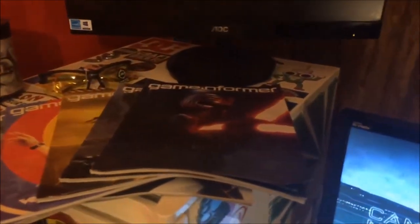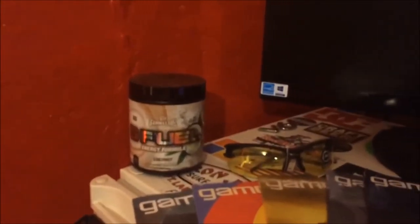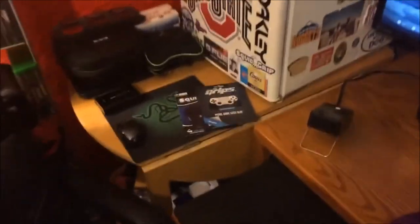Up here I've got a mini fridge, some Game Informer magazines, a pair of NoScope glasses, and one of my two tubs of G Fuel - I have coconut and pineapple flavors. And there's the mouse pad.